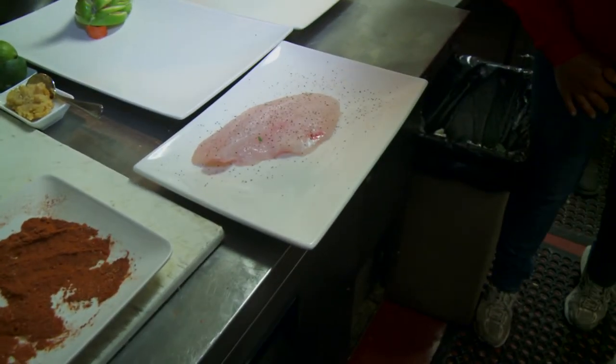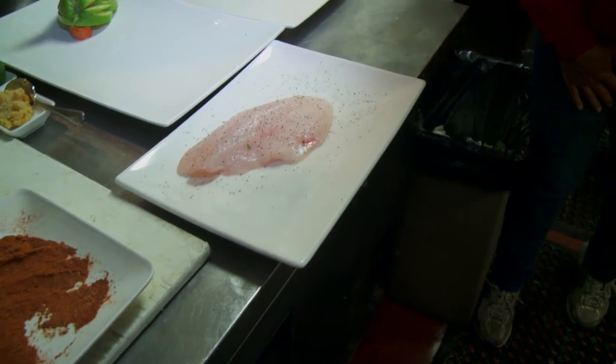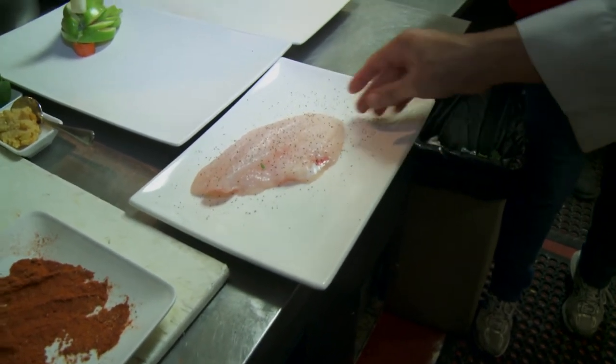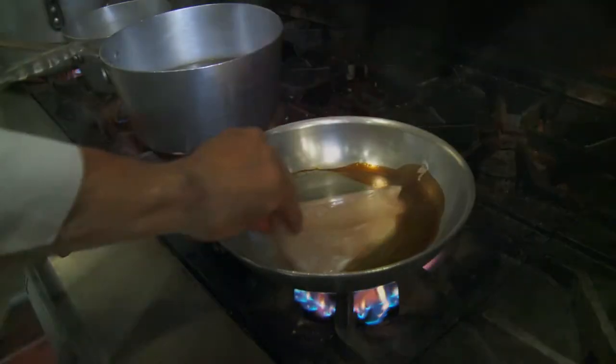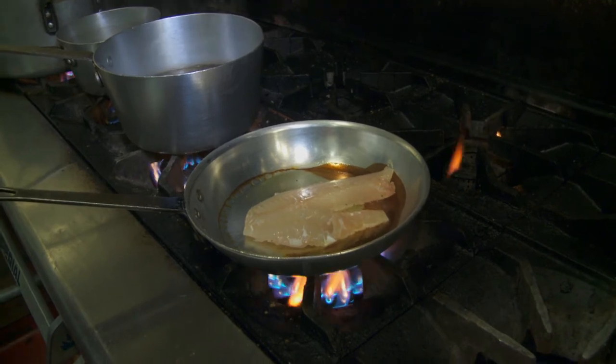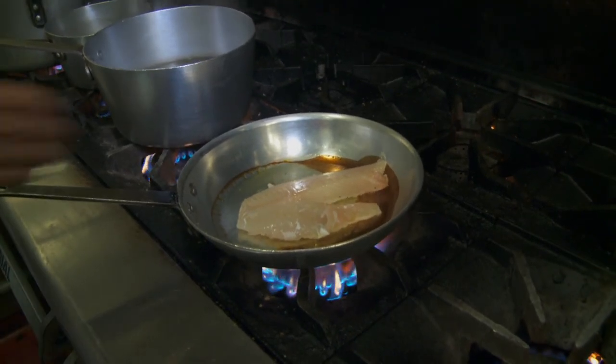So what he's doing right now is we're going to pan sear this piece of black sea bass. He just covered it lightly with salt and pepper to give it a great flavor. Listen to that — that sounds absolutely romantic. I'm dying to try this.